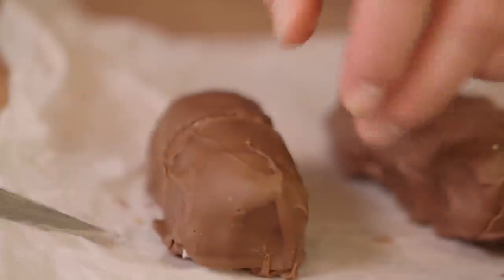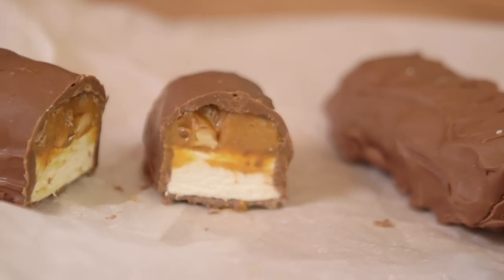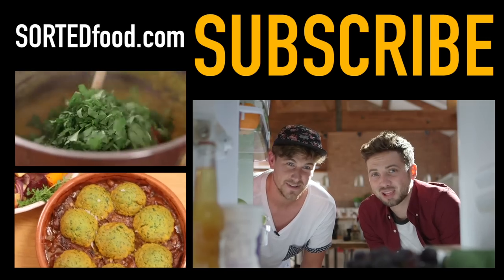That is so much better than Snickers. Great job. If you think you might like this, don't forget to hit the thumbs up and comment in the box below telling us what else we should be making. Great job mate, thank you very much.